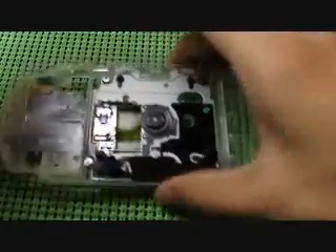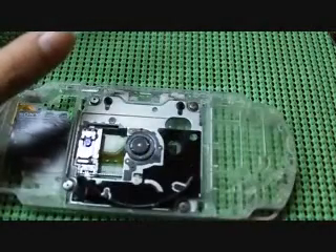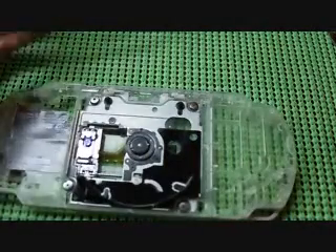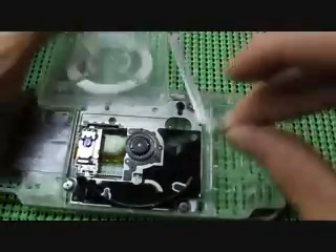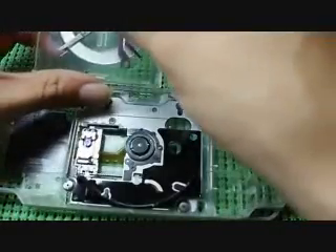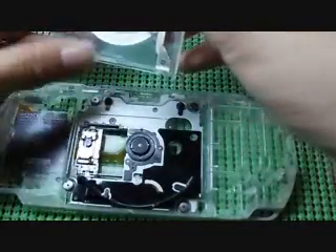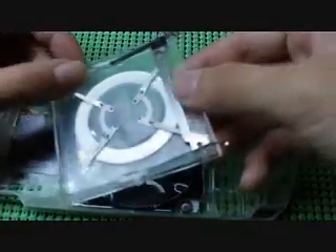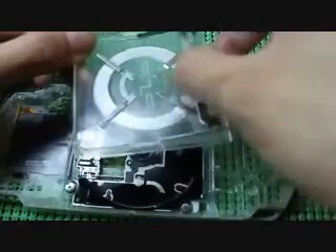Now you're going to want to put your door on the other side, back onto the UMD to cover it. First of all, you want to make sure that you have your metal hinge thing in the door first. I find it easier if you do this first, but you don't really have to. Just basically line it up at the bottom and slide it forward so it stays.